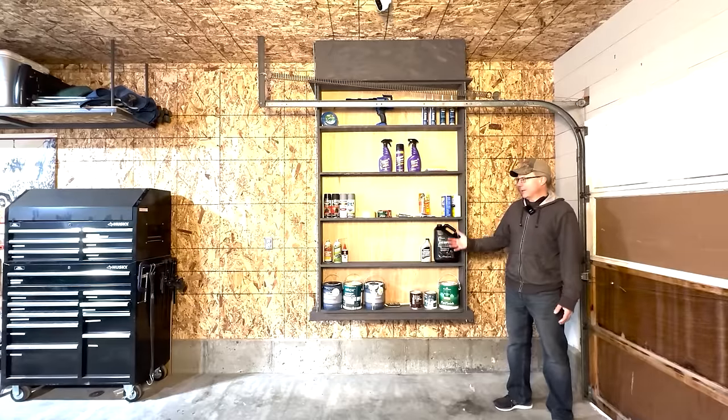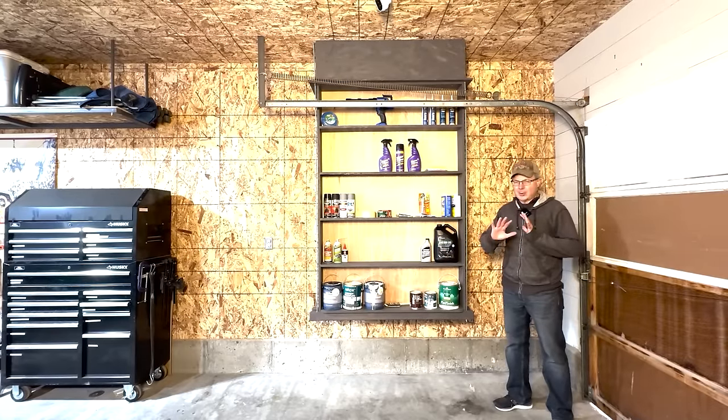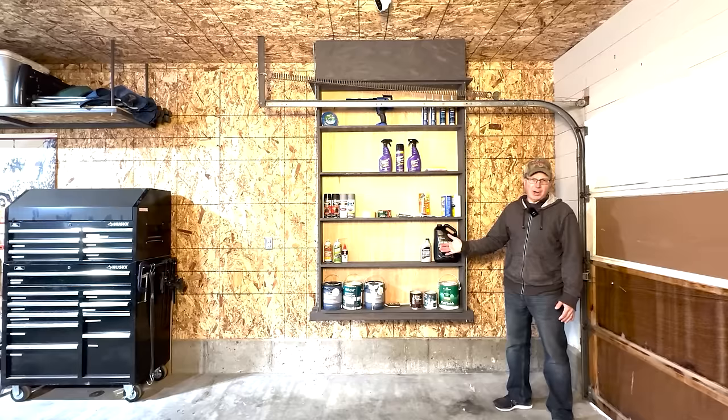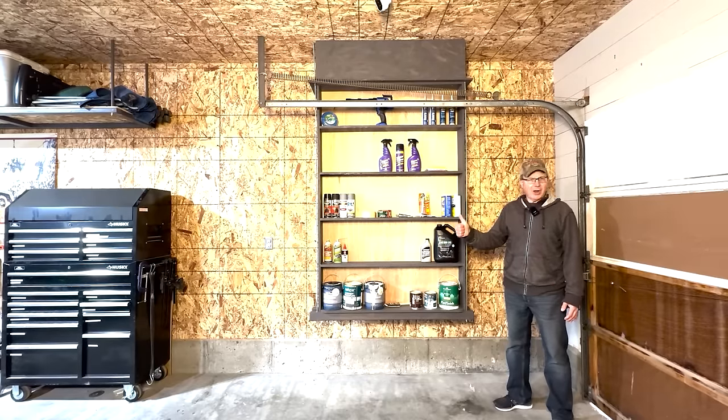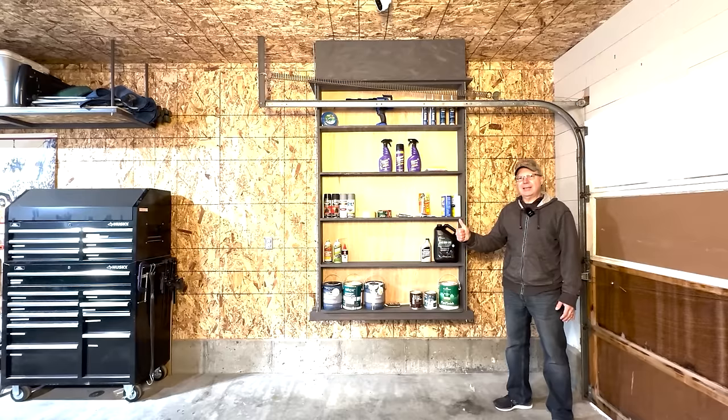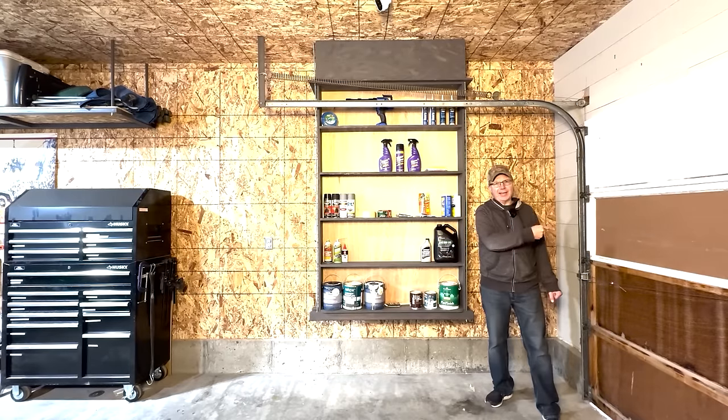Here they are — my Smart Shelves 2.0. If you got any value from this video or this project, please reward me by giving me a thumbs up right now. It costs you nothing but means a great deal to me. We'll see you in the next video, which is going to be about insulating and beautifying these old garage doors.